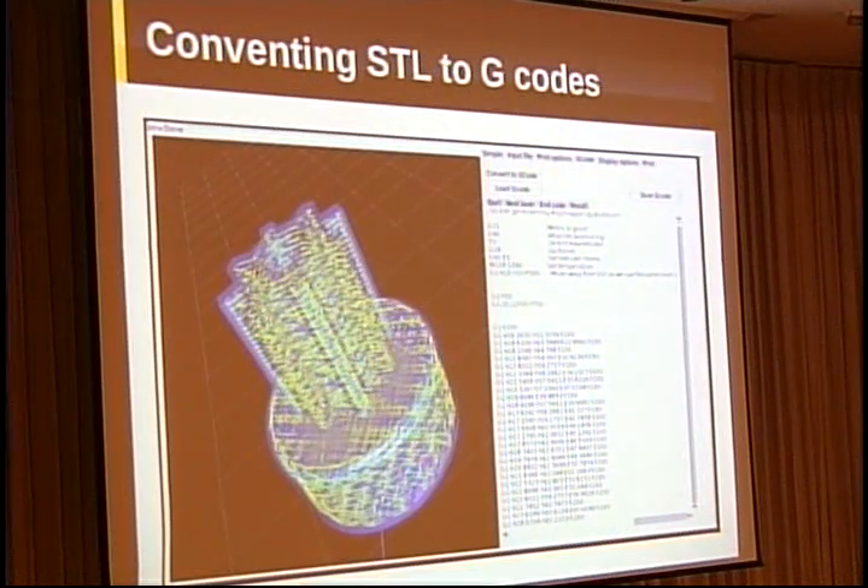After assembly, you can draw your 3D model in other 3D modeling software and then use the converter to convert the STL file to the G-code, which is used to control the machine.